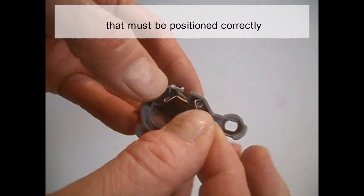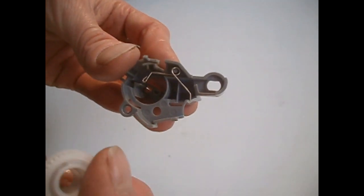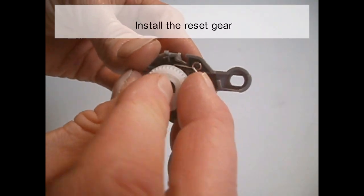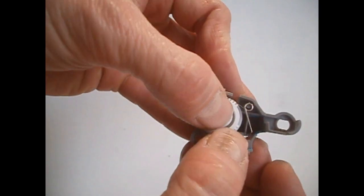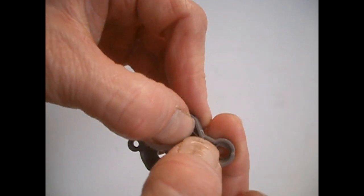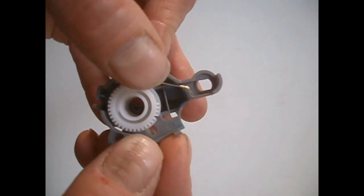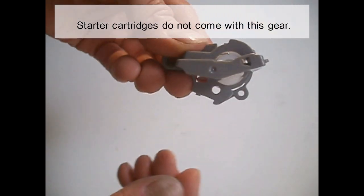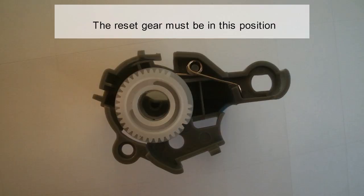This cartridge has no chip, but has a reset gear that must be positioned correctly. Place the spring as shown. This is the reset gear — install it as shown in the video. Turn the reset gear as shown to verify it is in the correct position. Starter cartridges do not come with this gear. The reset gear must be in this position.